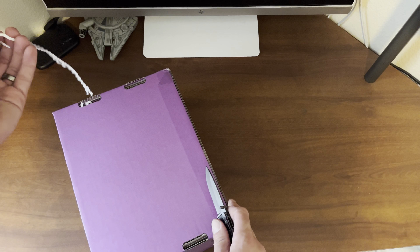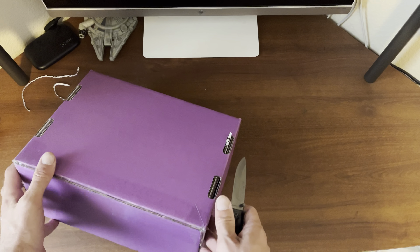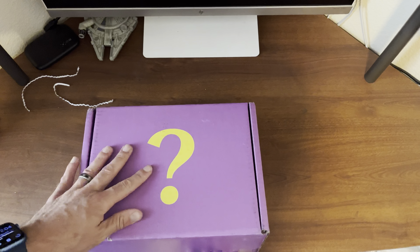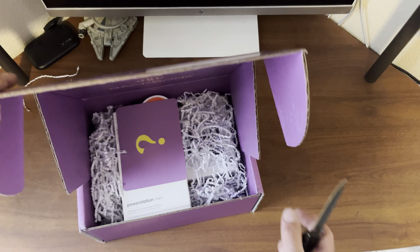As you can see, there's already some stuff coming out of the bottom here. Now this did take quite a while to send to me — I'd say about four to six months. So if you have a Backbone One controller and enough people sign up, they are going to send you one of these, but it is going to take quite a while.